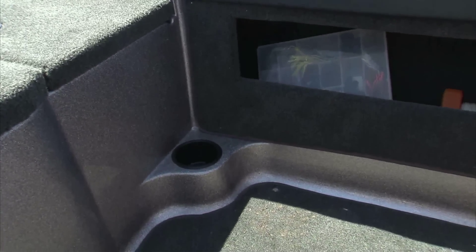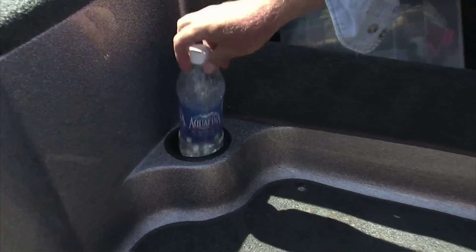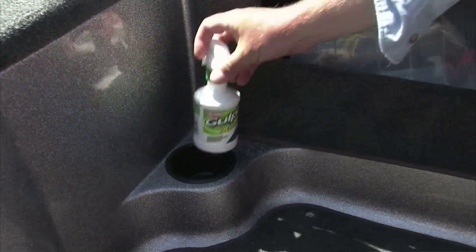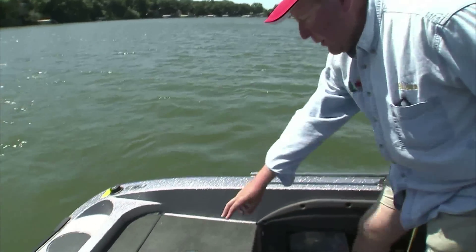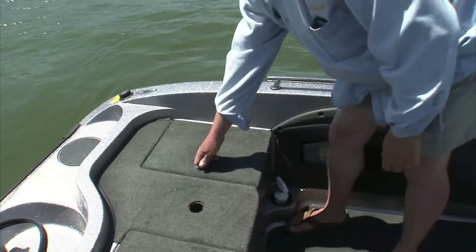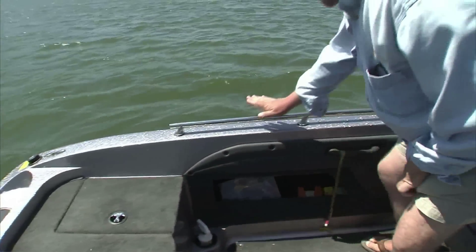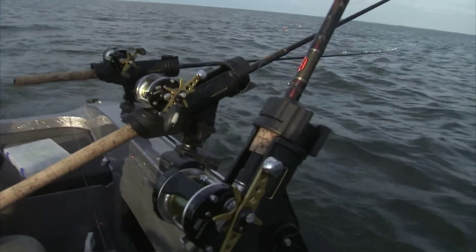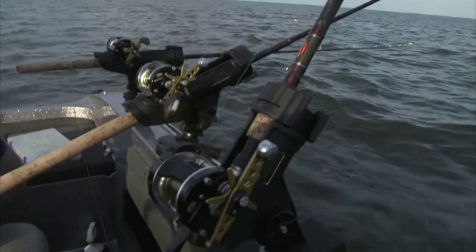Around the corner on the floors, you've got drink holders where you can put water, or if you're not using it for water, you can put your scent in there and keep it handy. There's also a storage area here for rod holders and maybe some extra oil. The rod holders go right on the rails and are especially nice if you're going to be trolling planer boards for walleyes.